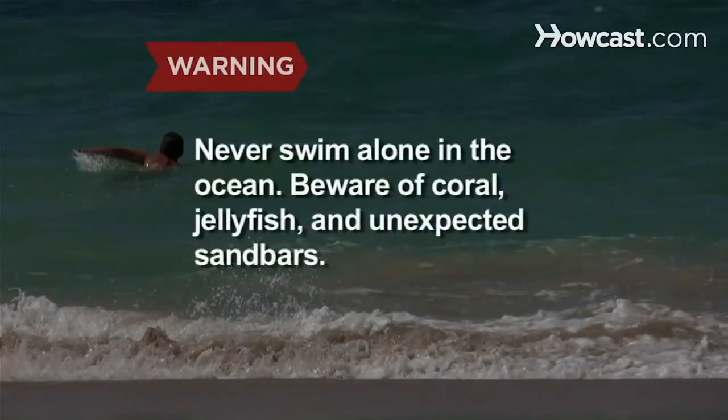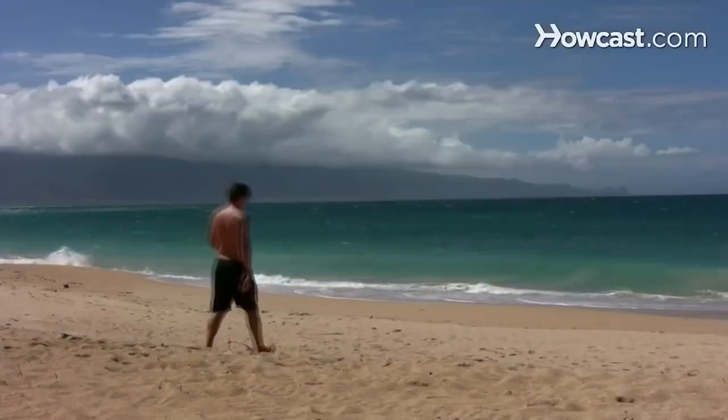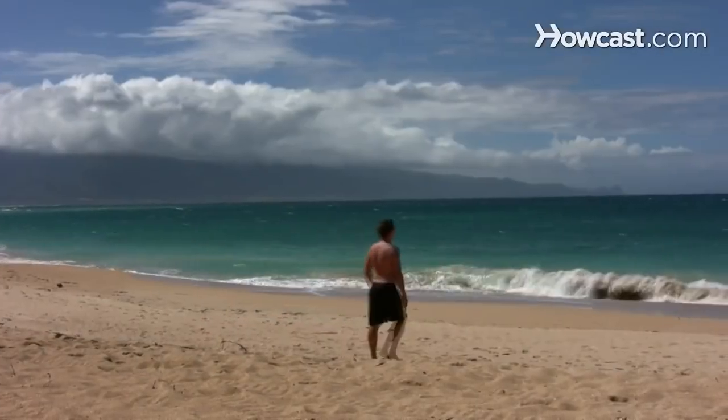How to Body Surf. Never swim alone in the ocean. Beware of coral, jellyfish, and unexpected sandbars. Jump into the action this summer by learning how to body surf.